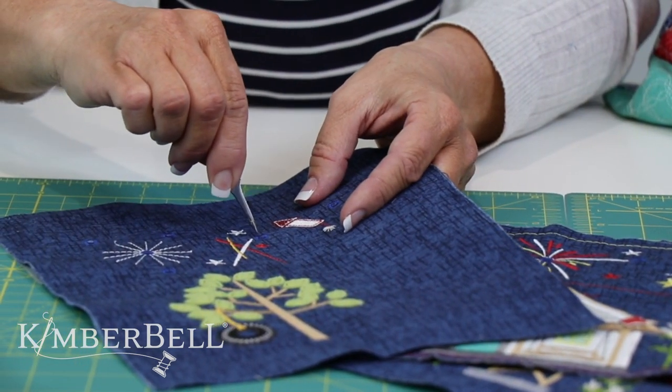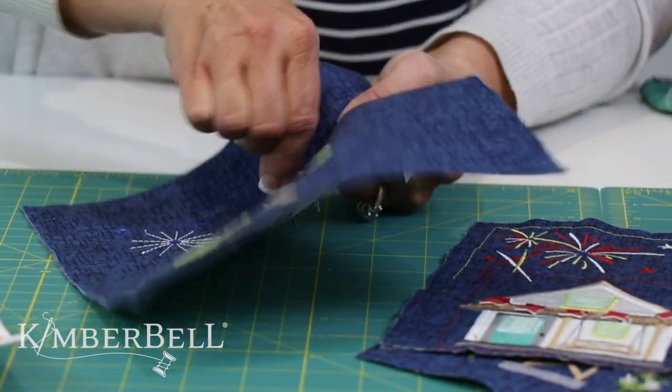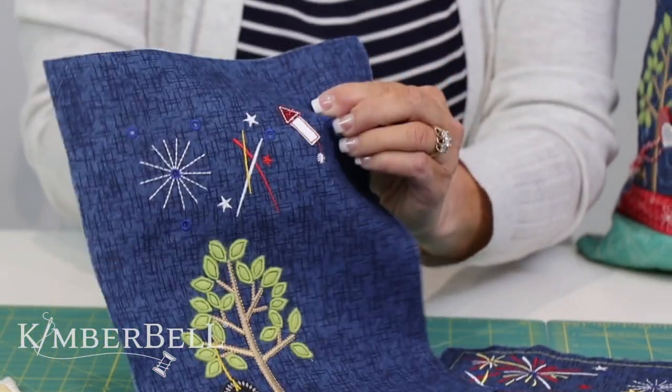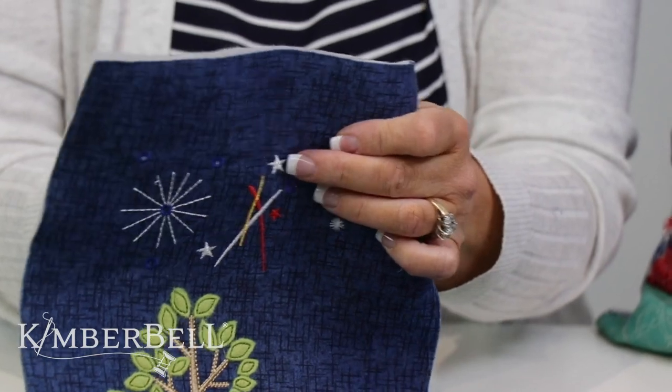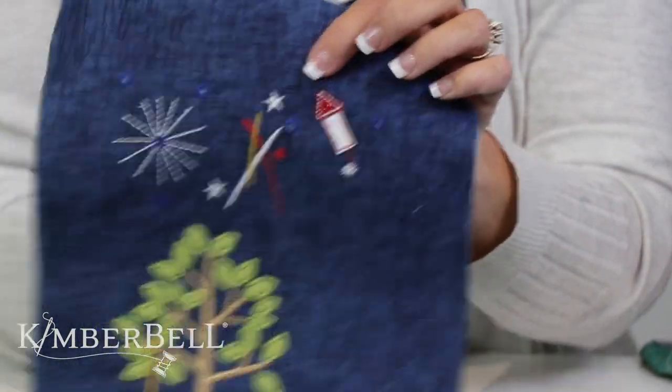These are super sharp. I'm going to show you one more time — place it right in the middle and you simply just pull up on your fabric. Now I'm going to show you from the back side — that's the hole that it made. That's a perfect size hole for those fairy lights and they'll stay in place. Super simple and really easy to do.